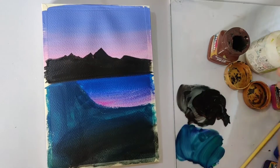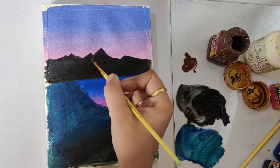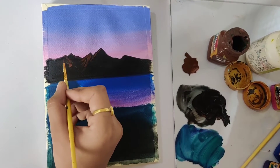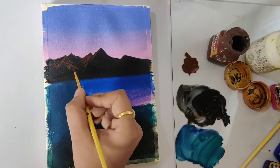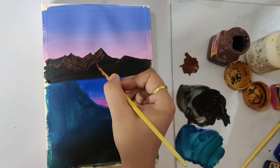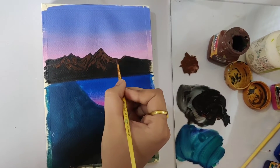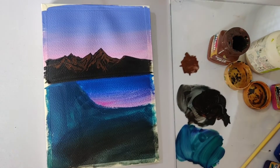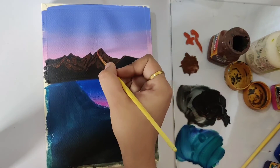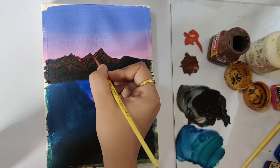I am using a size 00 round brush for adding the details, using burnt umber for the first layer of detail — adding a few random strokes from the top of the mountains moving towards the downward side. When working with acrylics, go from the darker tone to lighter tone and add layers on top of layers. Now we'll add a second layer on top of the mountains using burnt sienna. Make sure while doing the second layer that you don't entirely cover your previous layer — let each and every layer show through.